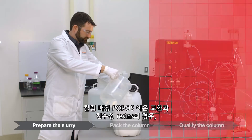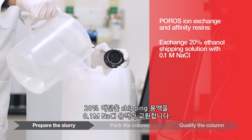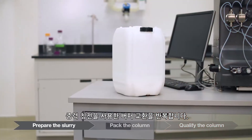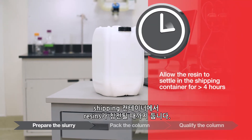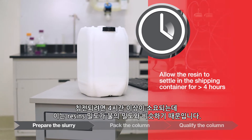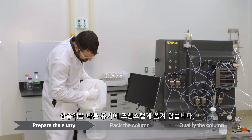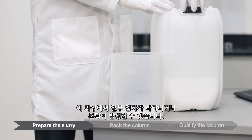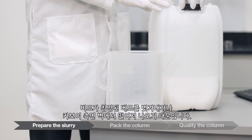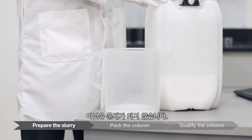For column packing Poros ion exchange and affinity resins, exchange the 20% ethanol shipping solution with a 0.1 molar sodium chloride solution using repeated gravity settling. Allow the resin to settle in the shipping container — settling requires greater than four hours because the density of the resin is approximately that of water. Carefully decant the supernatant without disturbing the bed. Some particles or turbidity may be present in the decant as beads slough off the settled bed or come loose from the carboy sidewalls; this is not problematic.